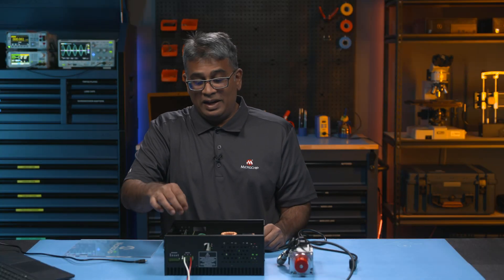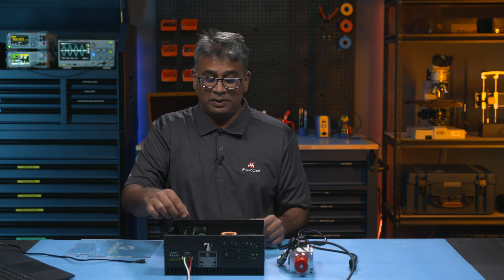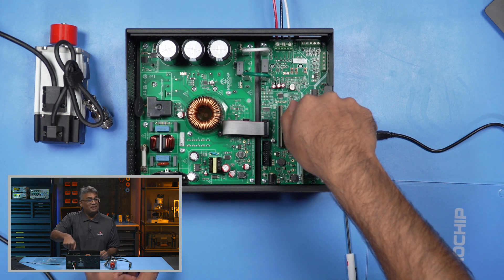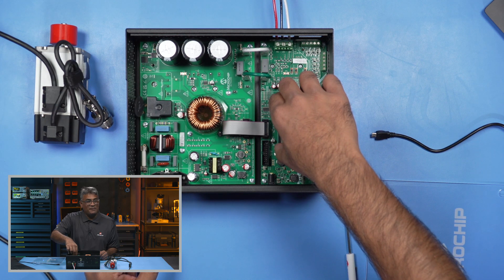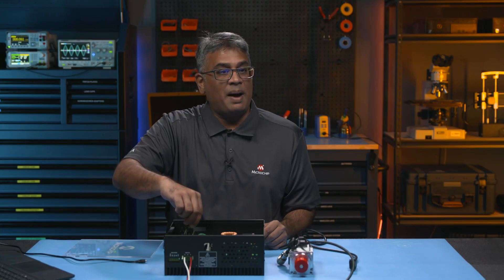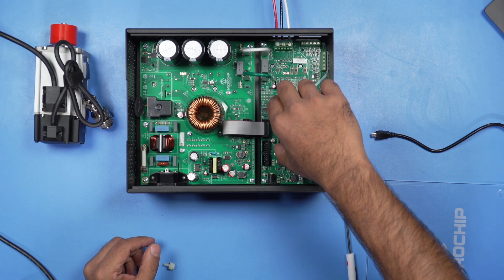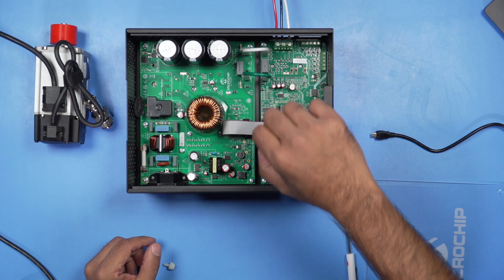A great thing about these DIMMs is that they're designed so they can only be plugged in one way — the correct way. As you saw in the video, I initially plugged it in backwards, but because the connector is keyed in such a way, I was prompted to put it in the right orientation, which was the opposite of what I originally did. It's a great feature of our dual inline modules that they're keyed to fit in the correct way.